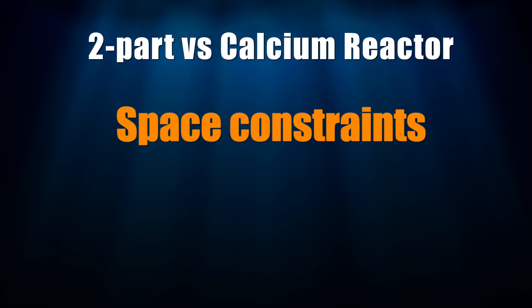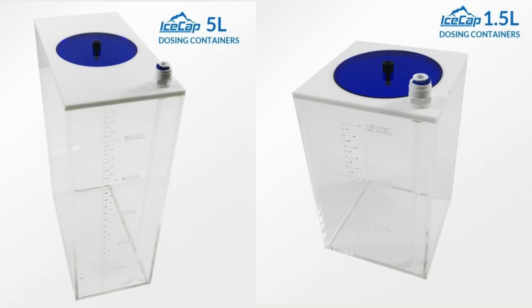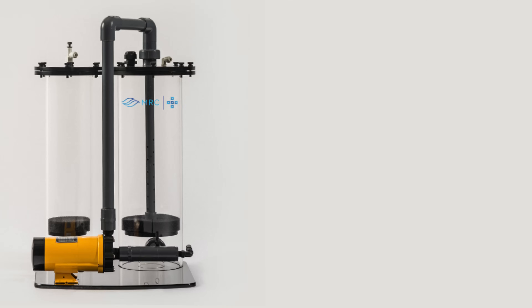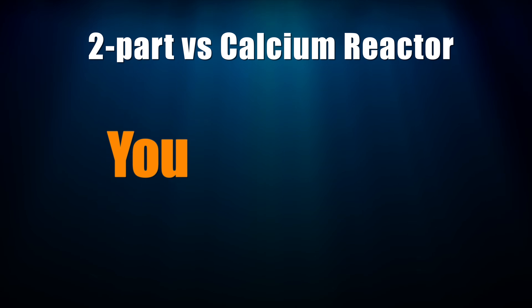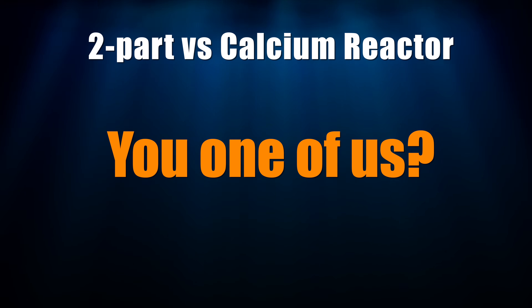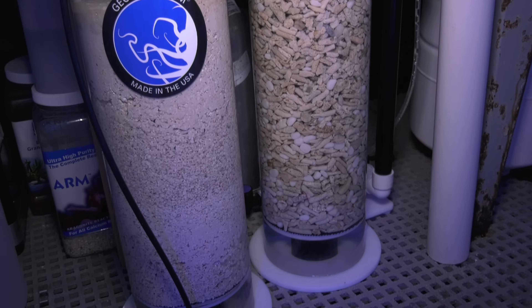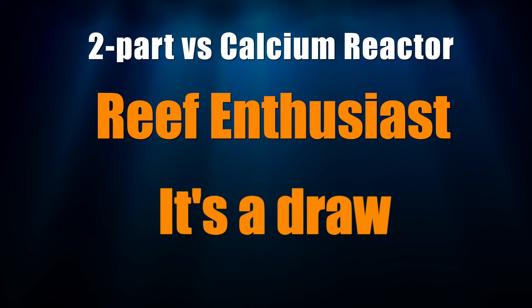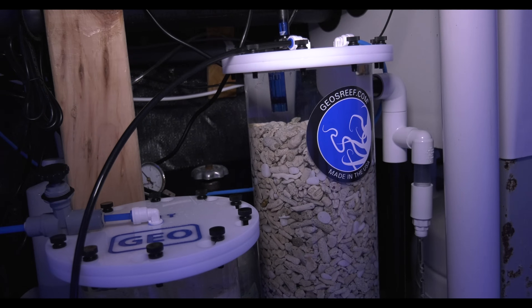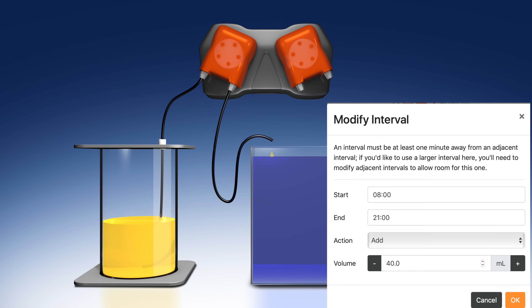Second, space. If you've got a space constraint, two-part dosing is more attractive. You can always buy or build a larger or smaller container for the two-part solution depending on how much space you have. With a calcium reactor, reactor size is set and you still need room for a CO2 cylinder as well. Third, reef junkie or not. If you're a reef junkie, then a calcium reactor is right up your alley — the complex look of a calcium reactor likely turns you on, and gear is cool. For reef enthusiasts it's a draw: a calcium reactor is less maintenance especially long-term, and with two-part dosing, adjusting how much element is added is as simple as typing in a number or increasing the dosing interval.